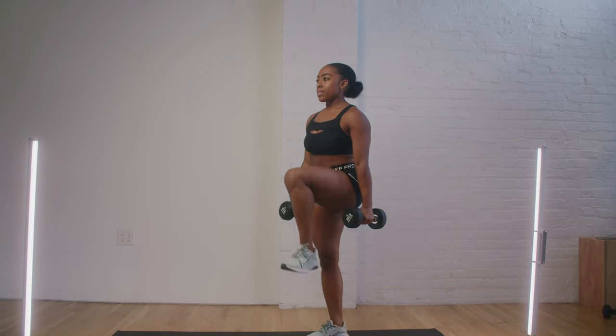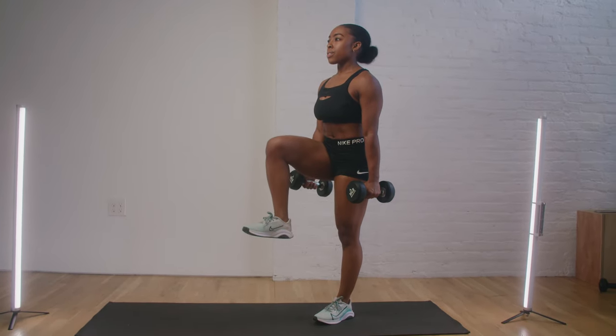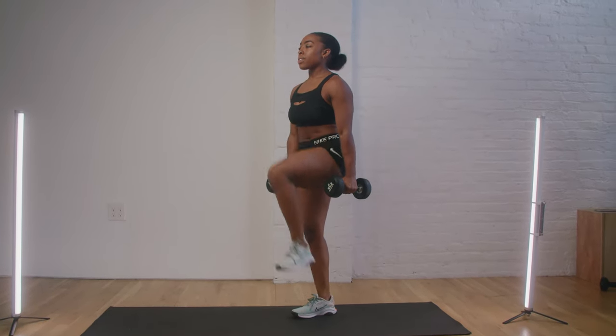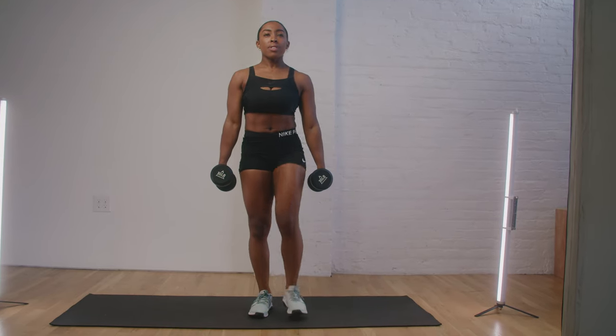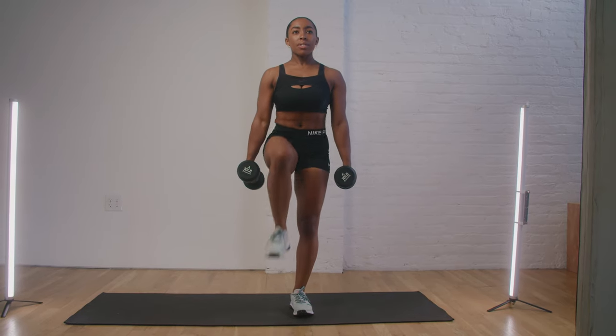Our first exercise is going to be loaded marches. Holding our dumbbells down at our side and keeping our core nice and engaged, we're going to drive that knee up to waist height and switch, continuing in a marching position. Make sure you pace yourself — it's not for speed, it's for form. Keep your core engaged and don't hunch your shoulders; keep those shoulders nice and tight at your side.